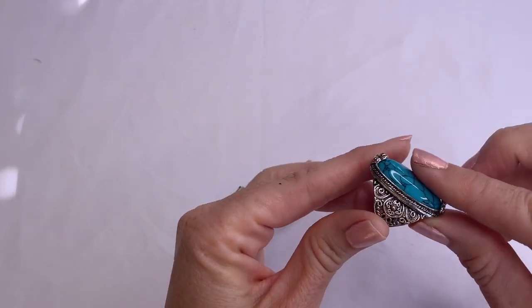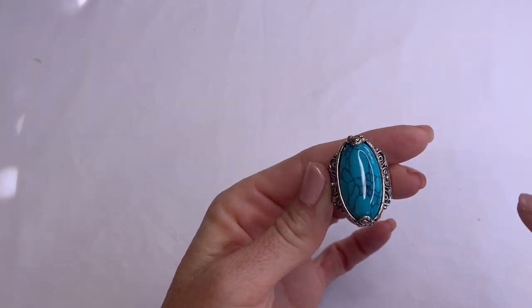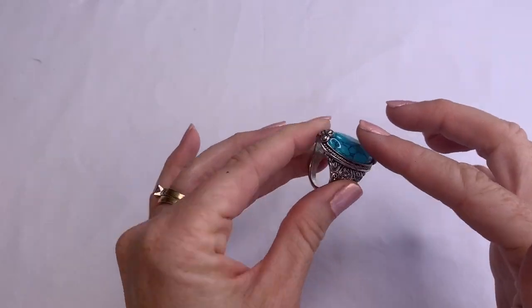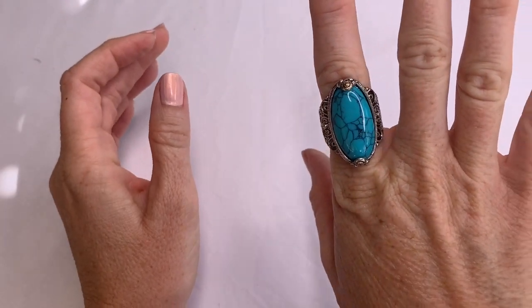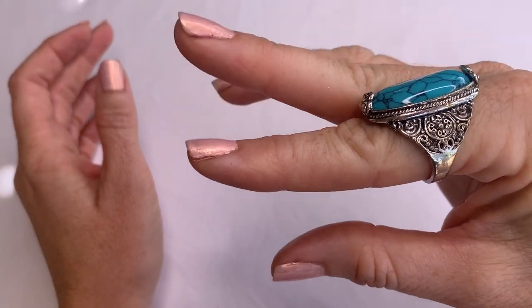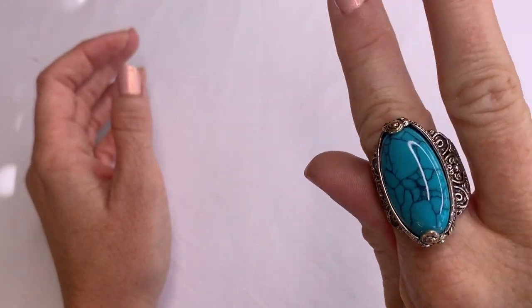We have a ring. Now this isn't real silver or real turquoise — this is just a fashion piece — but it's still pretty. The detail on the ring is very nice, though it's big for me.